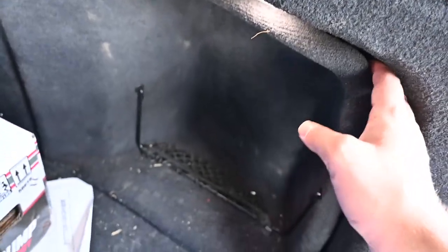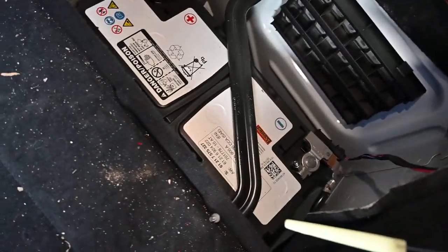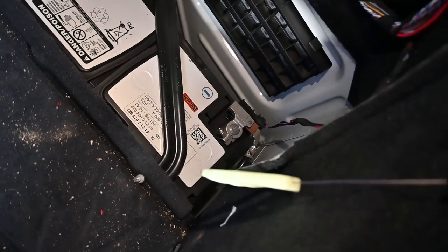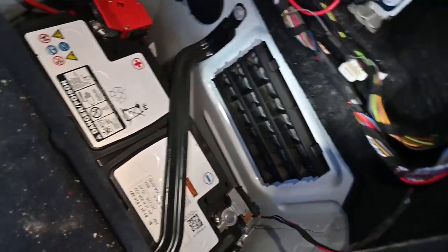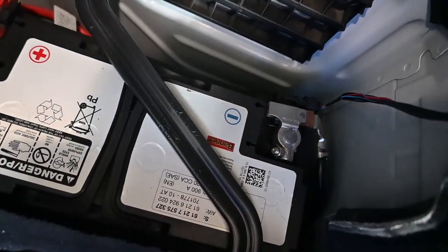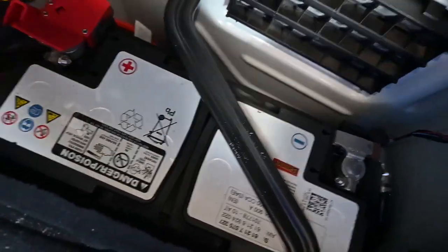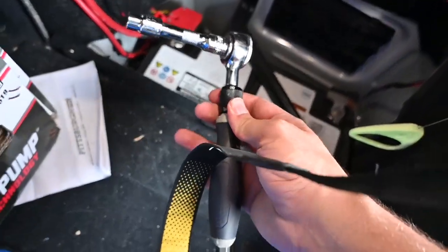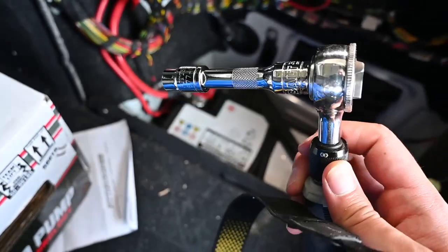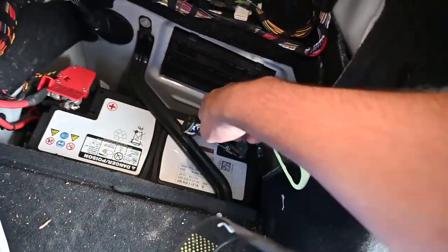The first thing we have to do is turn off or unplug the battery. To do that we're just going to go ahead and pull this panel out. Here is our battery — we're going to unplug the negative terminal using a wrench with a 10 millimeter socket. You can use a deep socket; I just used an extension.